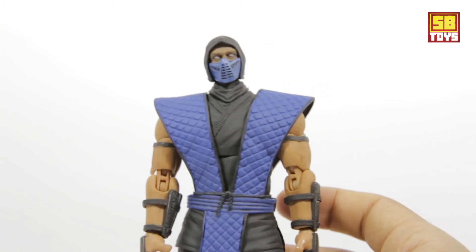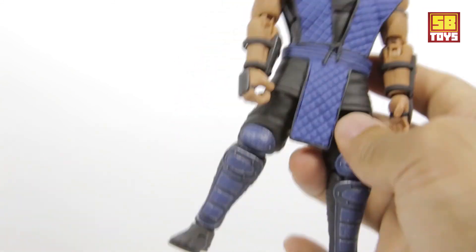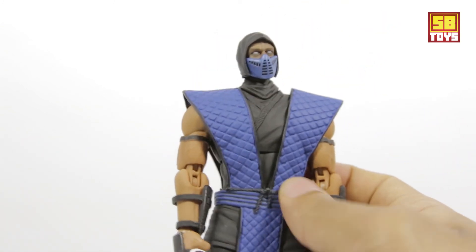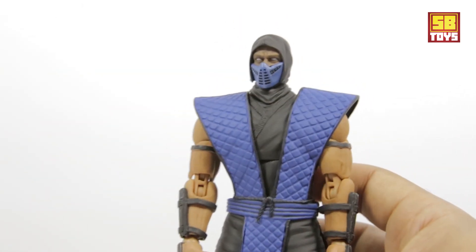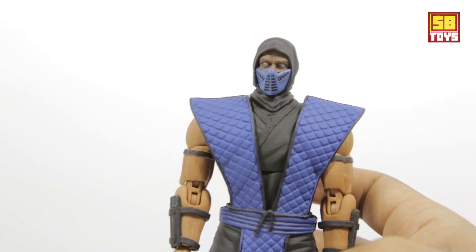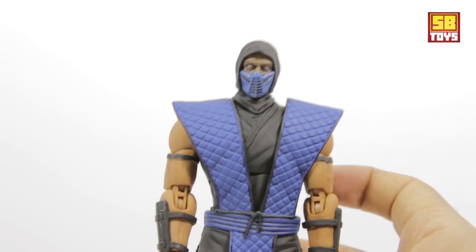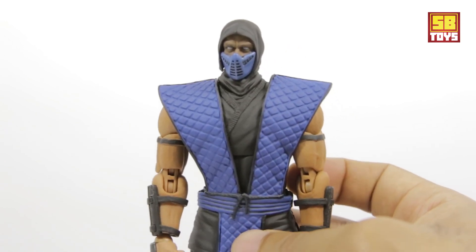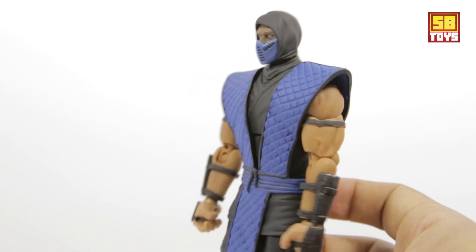Pretty much like the Scorpion figure — definitely impressed with the design and look. The paint detail is great, especially the knee pads. They did real good with the washing effect to give it a weathered look. The accessories are excellent. The one issue specific to my figure is that some pieces kept popping out of their peg inserts — they snap right back in, but if you're doing stop motion or frequent reposing, that could get frustrating. That's really my only gripe.